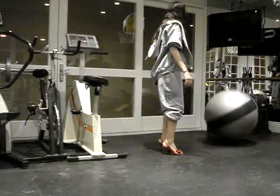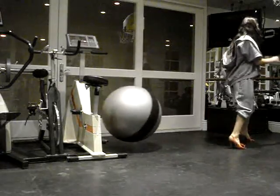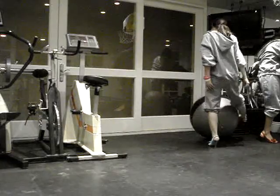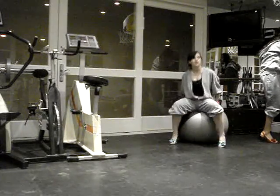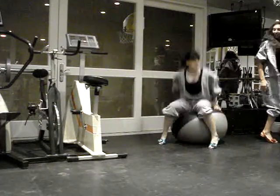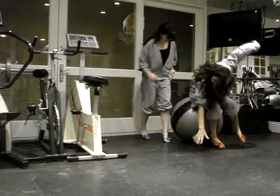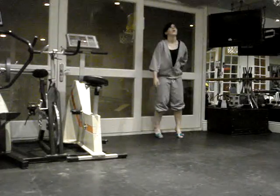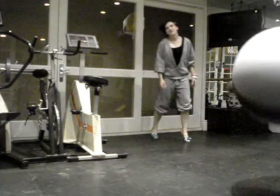And then, you know, we can stretch, because we're dancers. Yeah, reach, so don't just fall around. I'm done with those, I'm not good at this. Hold on. Yeah.